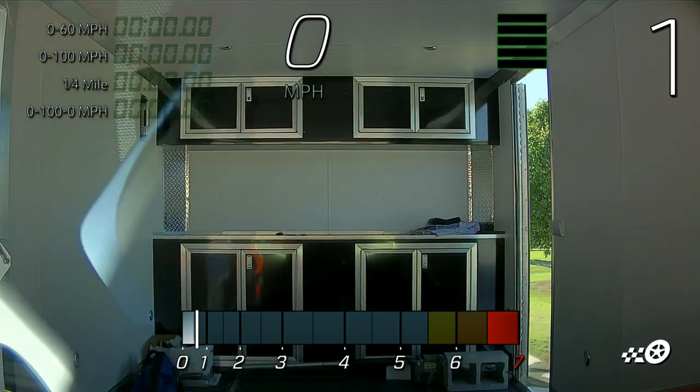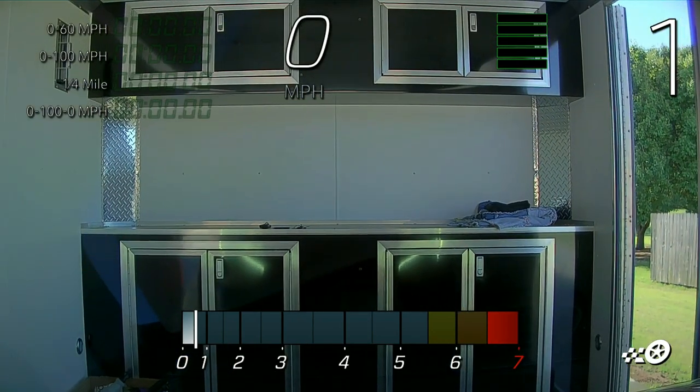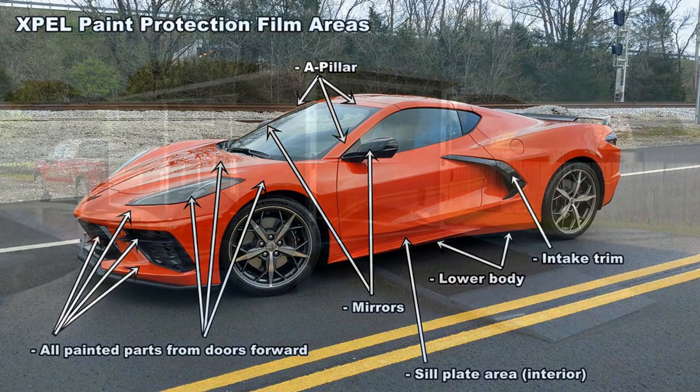A couple of weeks ago I took my 2020 Corvette down to Expel Dallas to have paint protection film installed on the front of the car and also have window tint installed. You can see in this photo the areas that I was going to have that paint protection film installed.